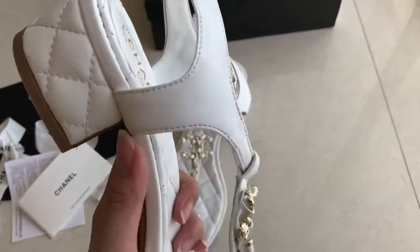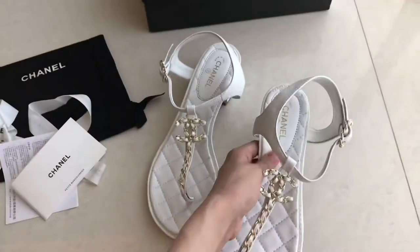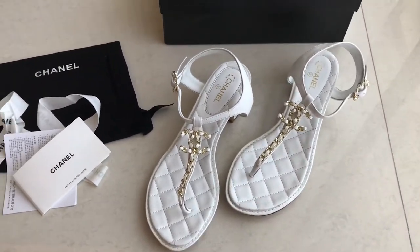This one is a summer sandal. It's not much detail, but this one is so pretty. Look at that — if you wear it on your foot, this one's gonna look so good.